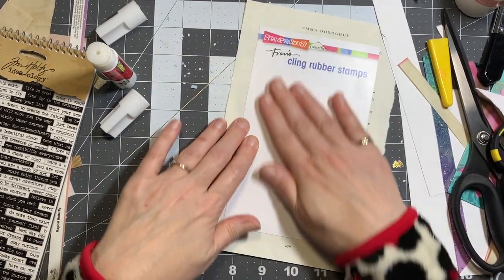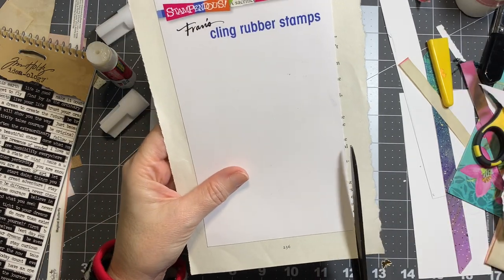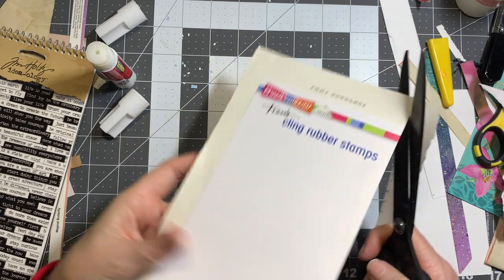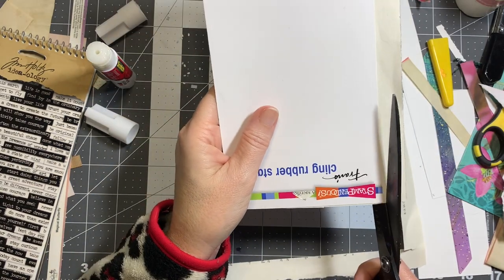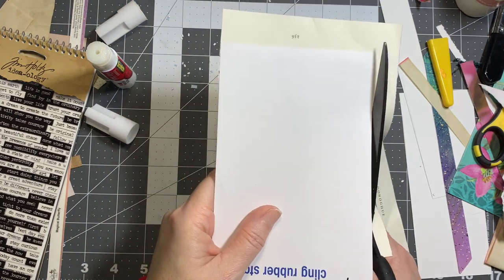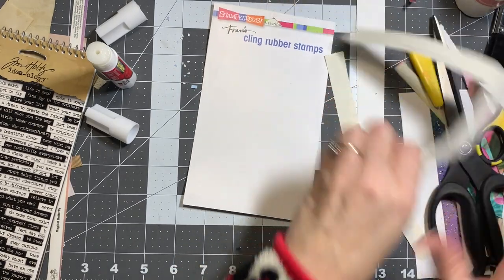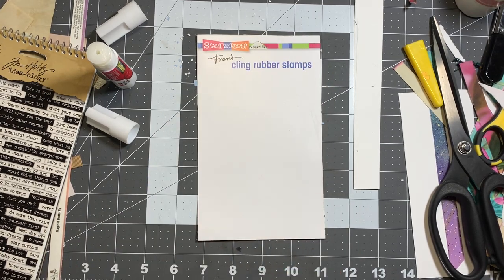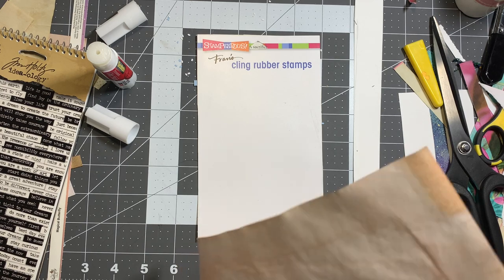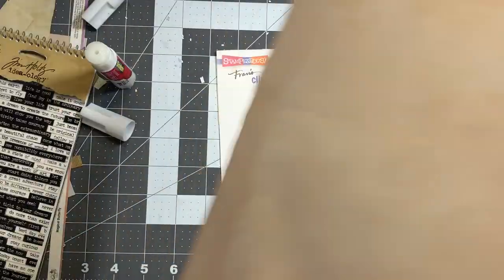That's truly what a junk journal is — you use junk to make it. My journals probably aren't truly junk journals because I'm using a bunch of scrapbook paper, so mine are really just journals with a little bit of junk thrown in here and there. But hey, everybody has their own interpretation.